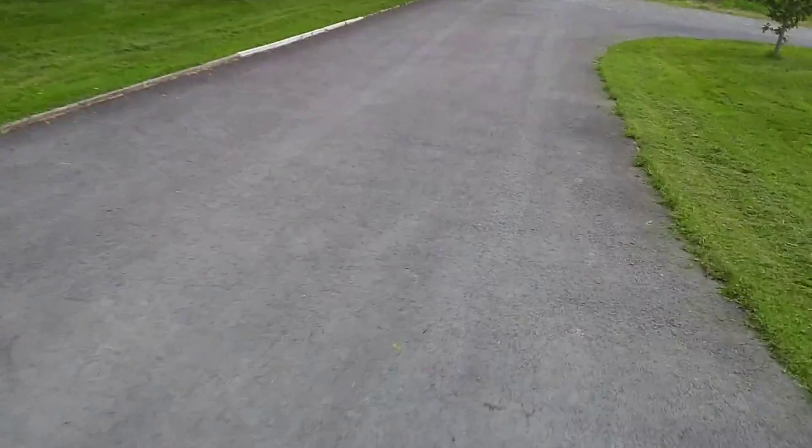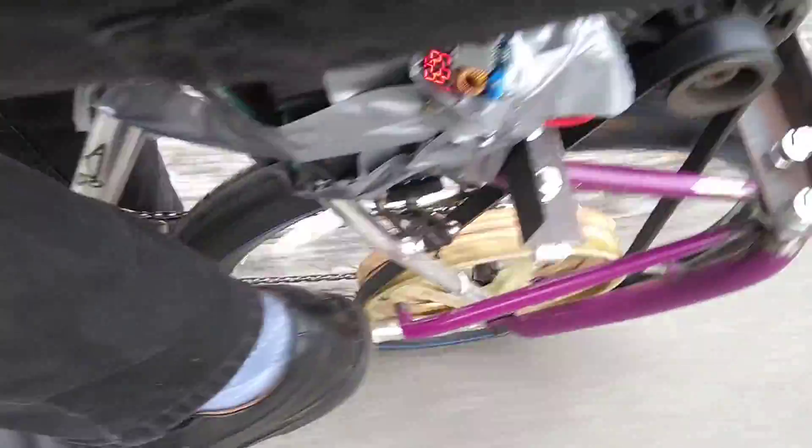Woohoo! The bike is just about pushing me up this hill. Let's just turn around. Yee-haw! Hahaha!